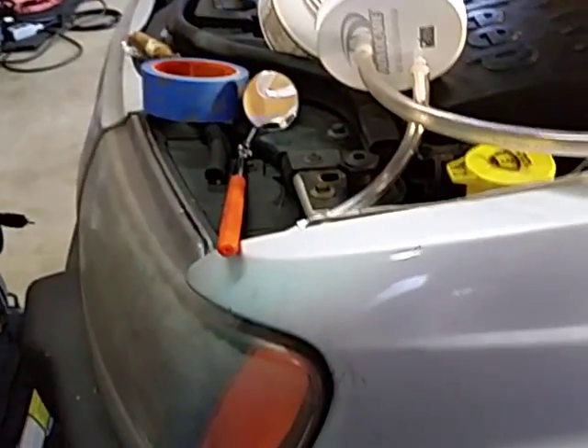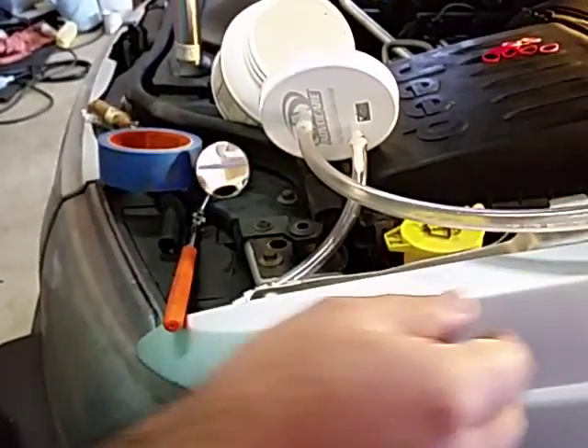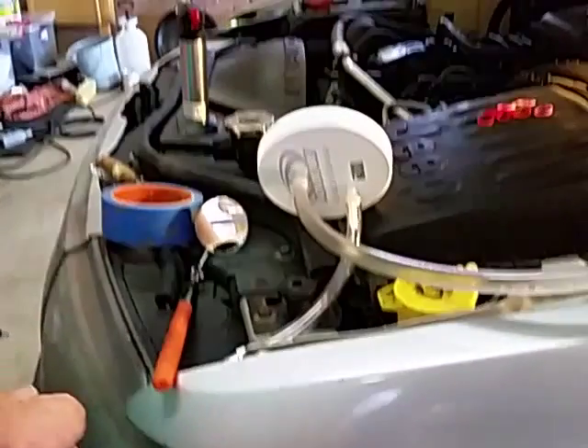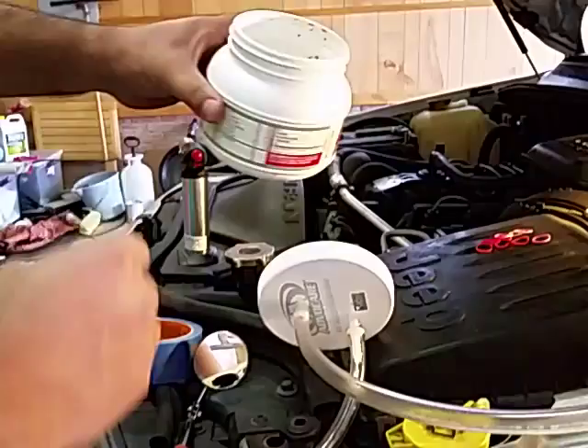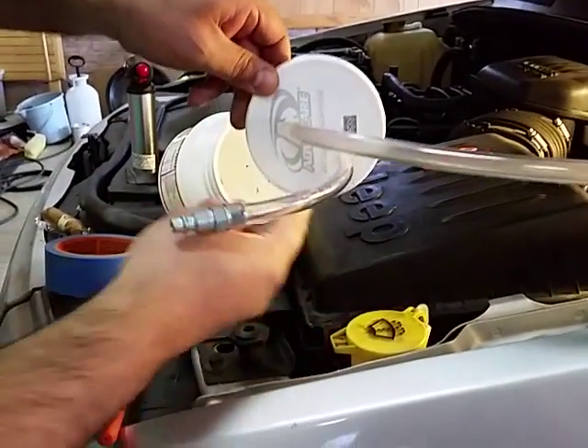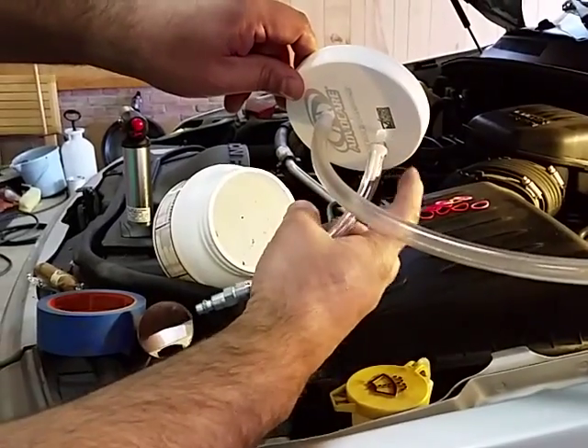In this video, I'm going to show how we're going to make a smoke machine with simple household items. First you need a can that has a large lid, and I drill two holes for two barbed connectors.